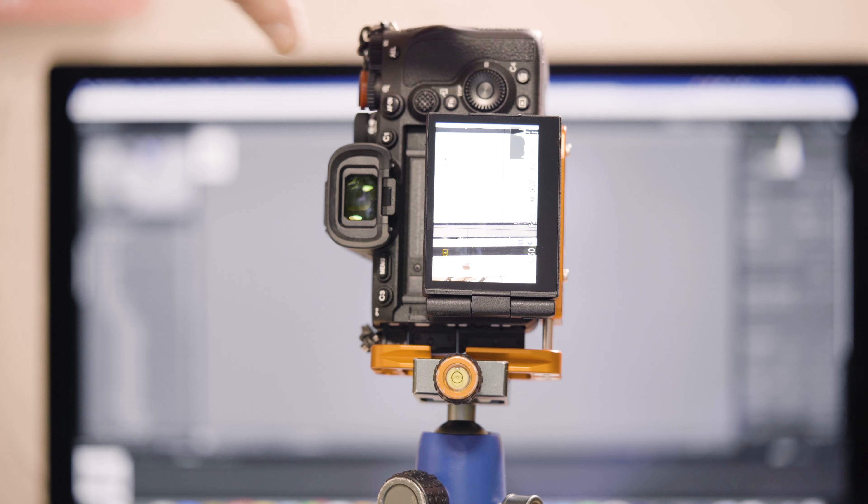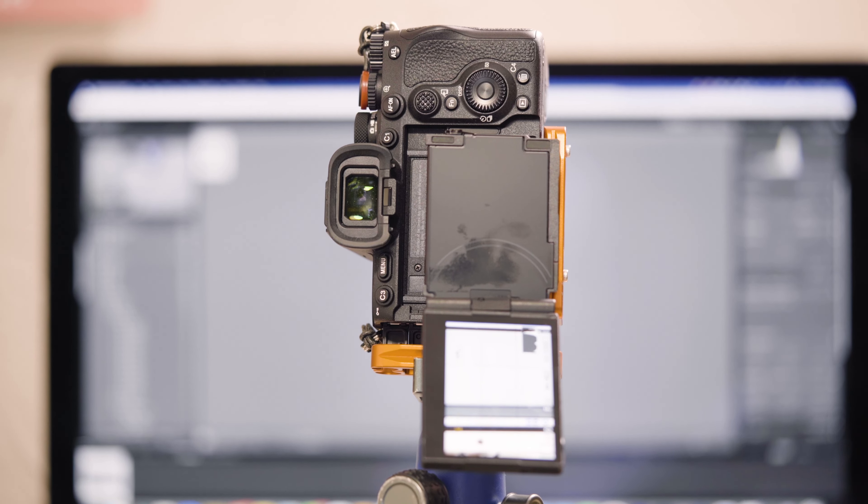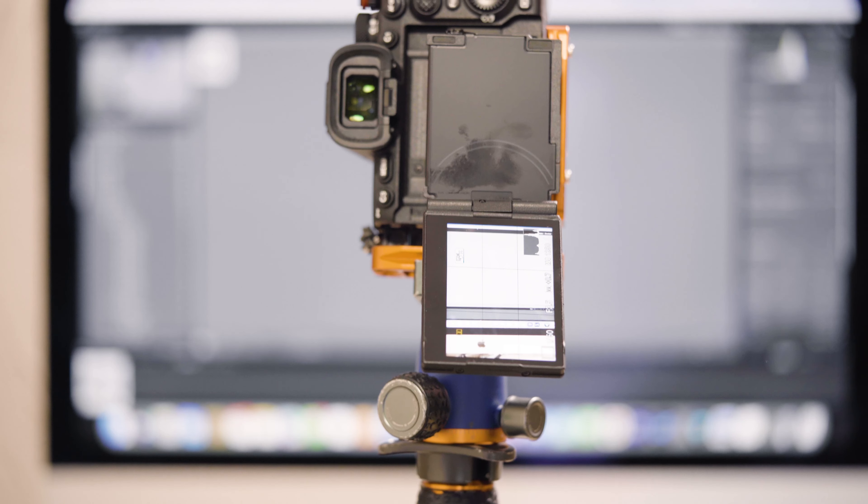First of all let's talk about the flip-out screen. I must admit I do love this — it's a major improvement over the a7 III. I can now see it when I'm cramped into corners and twist it to any angle. One bonus I didn't appreciate before using it was that you can use it in portrait mode. If you've got your camera in portrait format you can flip the screen down into portrait format as well. It's also very bright and very clear, and on a sunny day it's still very easy to read.